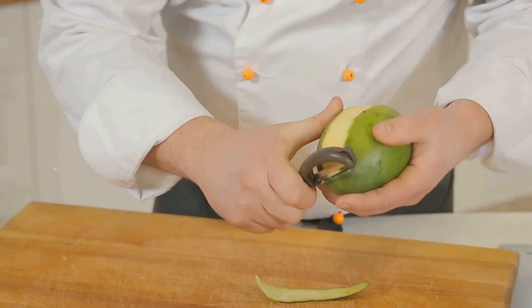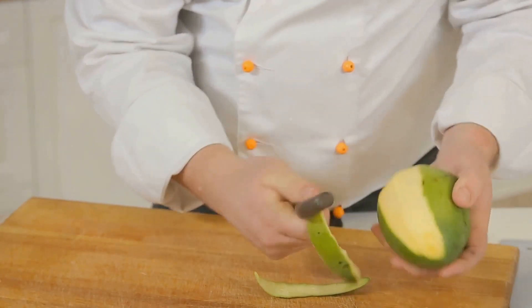Our first stop is the classic mango smoothie. This recipe is a testament to the beauty of simplicity. Start by peeling and chopping two ripe mangoes. Toss these juicy chunks into a blender, follow it up with a cup of low-fat yogurt, a dash of honey for a natural sweet touch, and a handful of ice cubes. Blend until smooth, and there you have it — a classic mango smoothie, refreshing, creamy, and absolutely divine.